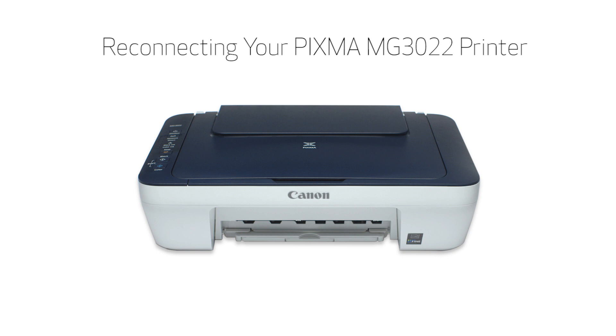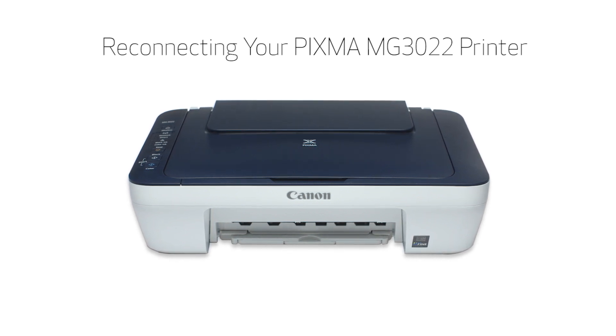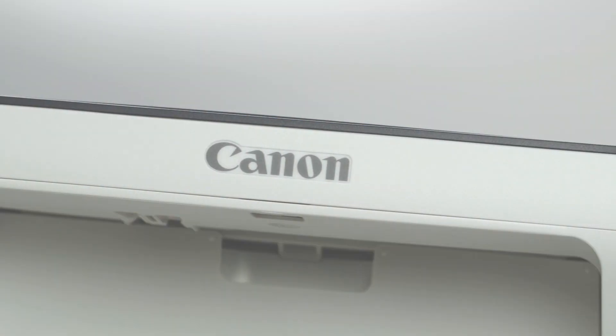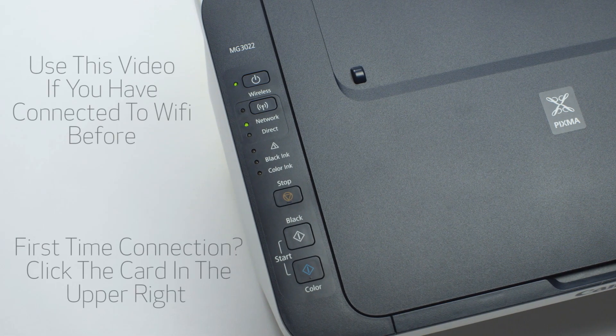In this video, we'll explain how your PIXMA MG3022 printer may lose network communication with your Android device. We'll also show you the steps needed to restore the connection using the Easy Wireless Connect method. This video is for users who have previously connected their printer to a network and are currently experiencing issues with printing and scanning. If this is your first time connecting your printer to the network, click the card in the upper right-hand corner to view our video for new printer setup.